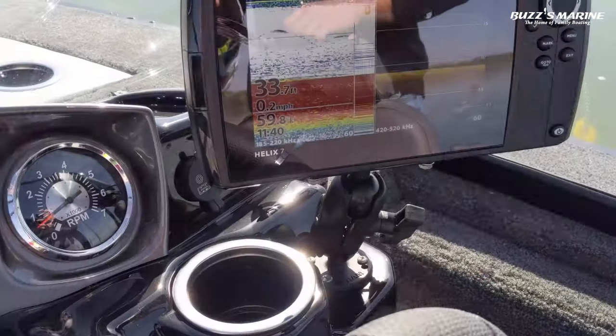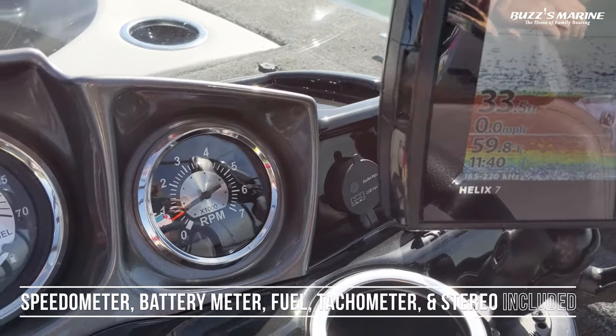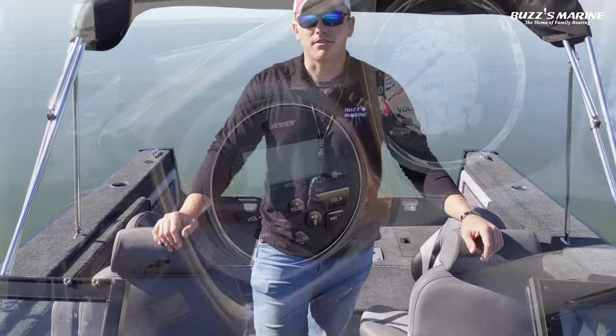On the console of the boat you've got a multi-function gauge with your speedometer, battery meter, fuel gauge, and tachometer, as well as a Jensen Bluetooth stereo so you can sync your phone to it and control your music off your phone.